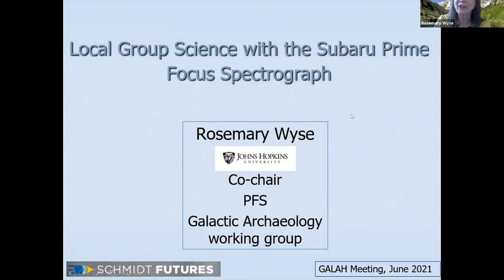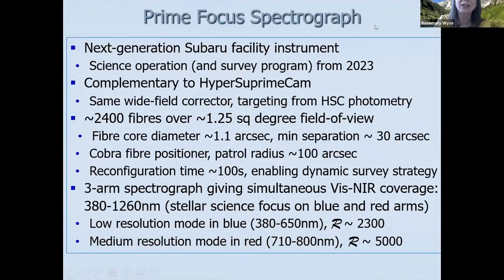I'm very grateful to Ivana for that lovely summary of what we can do with M31. Ivana is also a member of the PFS collaboration. So what is the Prime Focus Spectrograph? Here's a list of fairly technical details of what it is and what it will be — it's currently being constructed. I've highlighted the most important characteristics for this audience. Science operation and survey program from 2023. It has the same wide field corrector as Hyper Supreme Cam, giving us a 1.25 square degree field of view.